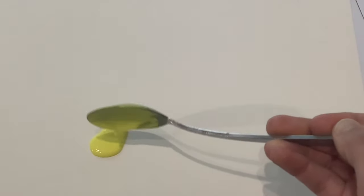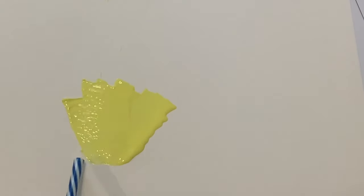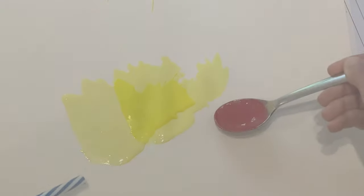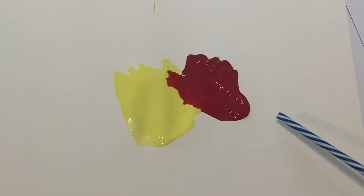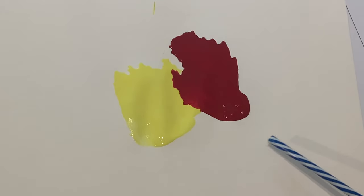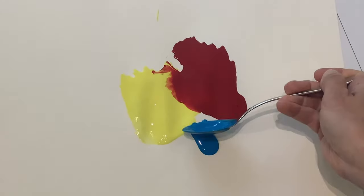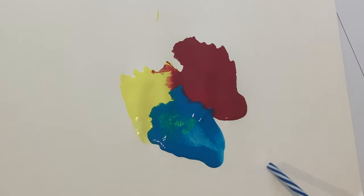Use a spoon or pour the paint onto paper and let children have fun blowing the paint across the paper. Add as many colours as you like. This is a great opportunity to talk to children about colour mixing and what happens when colours mix together. You could also talk about what happens if you blow really hard.